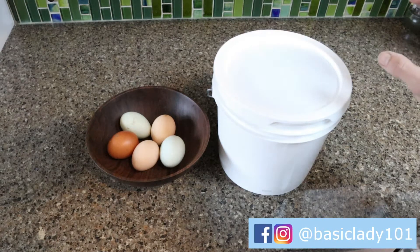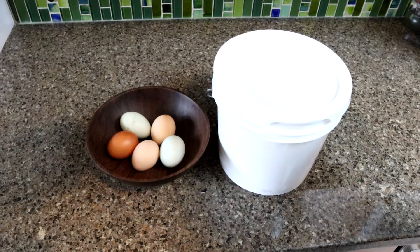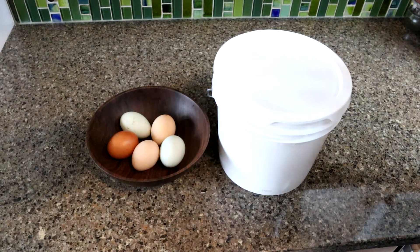This quick video is about water glassing eggs — an old way to preserve eggs. Anybody who has their own chickens should do this. I did it last year and didn't have to buy any eggs all winter long. We only have six chickens and only about four of them are really laying, but we still get four or two eggs a day, which is way more than we need in the springtime.